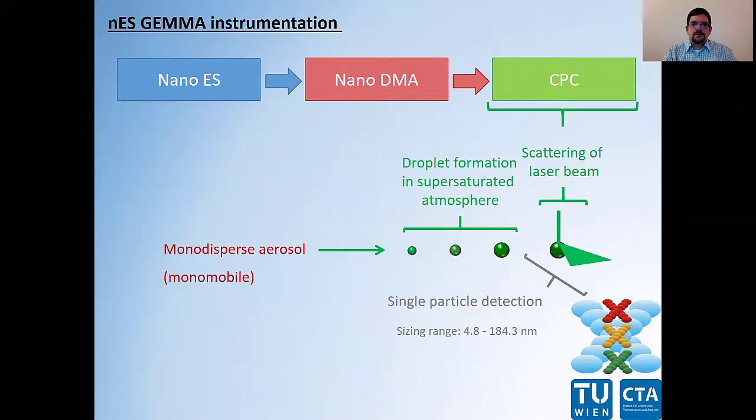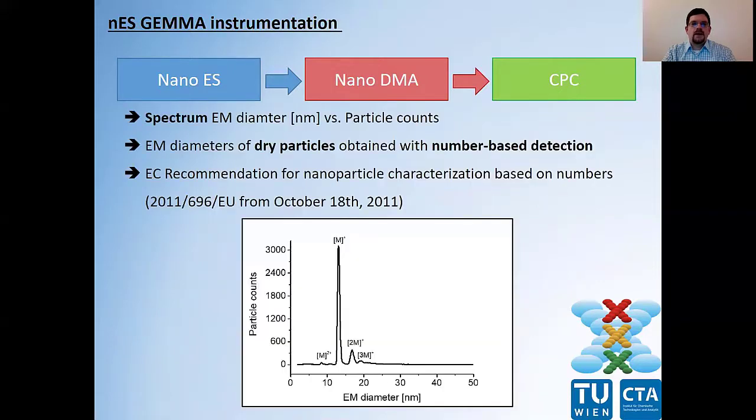In the CPC unit — the condensation particle counter unit — bio-nanoparticles act as condensation nuclei and droplets are formed in a supersaturated atmosphere of either n-butanol or water. These droplets are then counted as they pass a focused laser beam. We then obtain a spectrum where we can correlate the EM diameter with particle count values. We obtain EM diameters of surface-dry particles with number-based particle detection, in good accordance with recommendations of the European Commission for nanoparticle characterization, as we are able to detect smaller sized sample components next to larger ones.